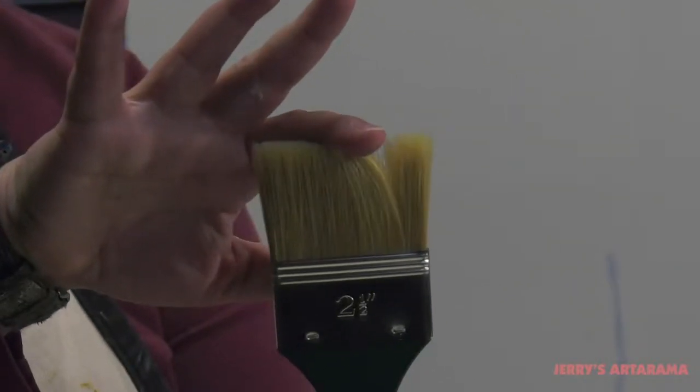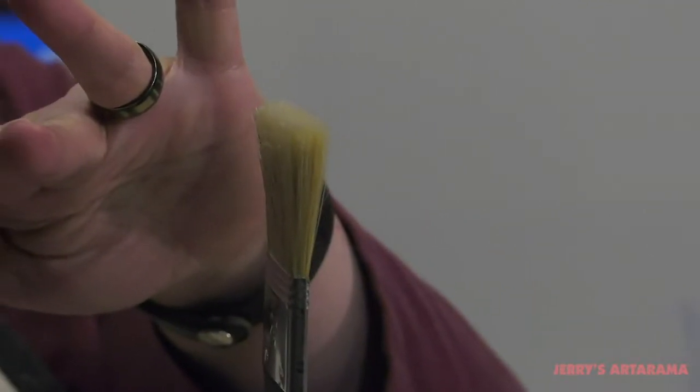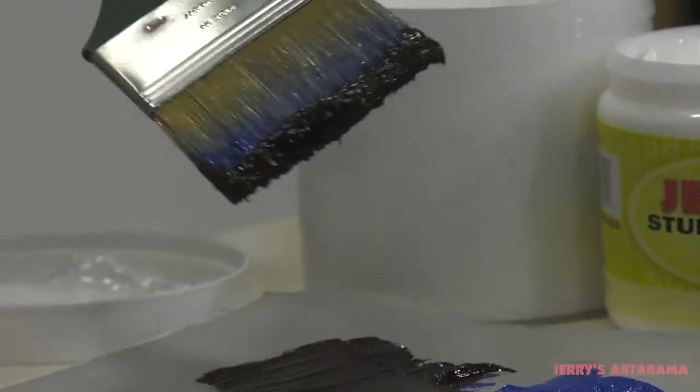Creative Mark Bond Bristle Mottlers are crafted in Germany from a proprietary blend of natural bristle and state-of-the-art synthetic filament. Bond brushes power through heavy paint mediums, keeping shape and stroke and providing exceptional durability.